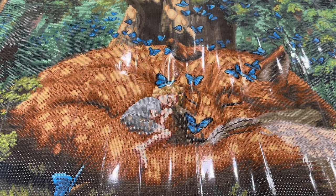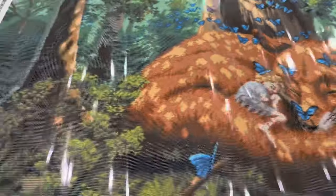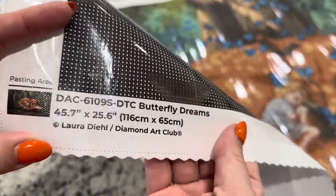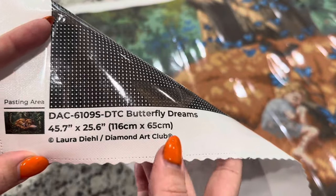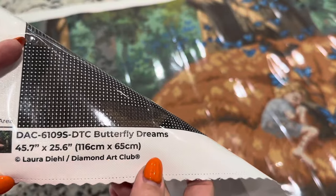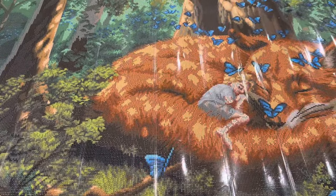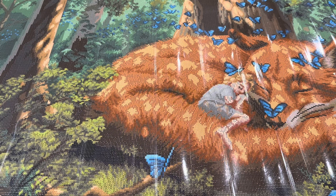It is just gorgeous. Let's go ahead and look at some of the specifics on the canvas. On one side you've got a legend, and you've got one on the other side as well. Down here we've got the information about the kit and the artist. You can be confident knowing that Diamond Art Club legally licenses all of their images, meaning artists have given their permission and are being compensated for the use of their art in a diamond painting.